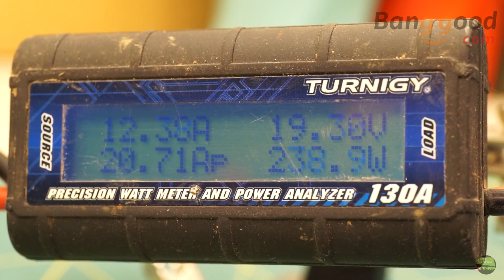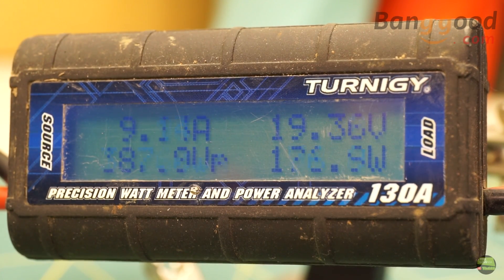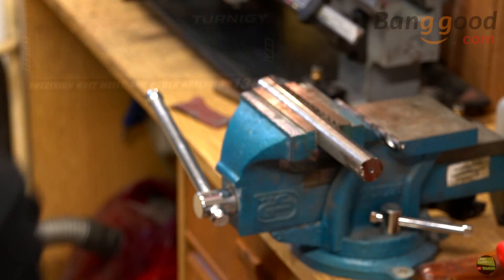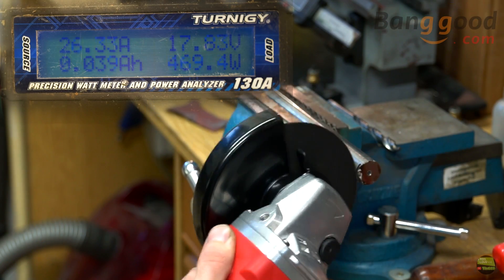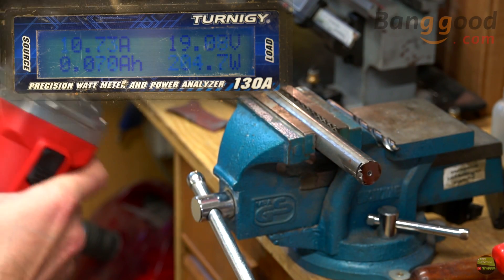By the way, this grinder has a very short soft start, so it's not annoying to wait and it still prevents big starting current. At stage 3 full RPM the power consumption of the non-loaded grinder is about 200 watts, or more than 10A on 20V. At second stage it's about 100W, and on stage 1 at lowest RPM it's about 50W or just 2.5A. I also tried to measure the working power under load. It came to a maximum of 500 watts, then the protection circuit in the grinder cut off because of the voltage drop. With 1-meter-long cables there was a voltage drop of about 3 volts at 500 watts, so the protection detected the loaded battery and cut off the motor.